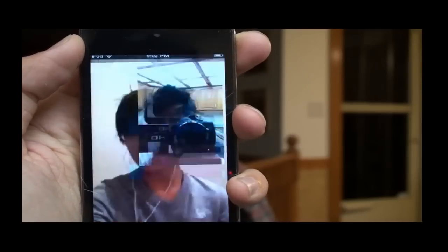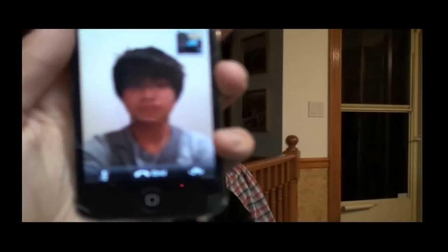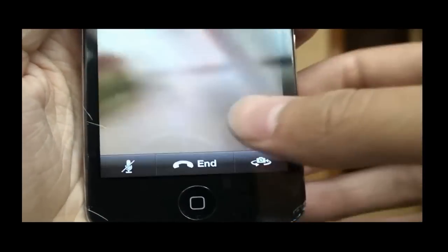You can see me. Hi Jordan. So it is Jordan, and let's see some features that you can see. Now if you look at the bottom, there's three buttons: there's a mute button, end call, and a button to switch to the back facing camera. And that's what I'm looking at right now.